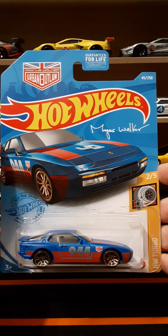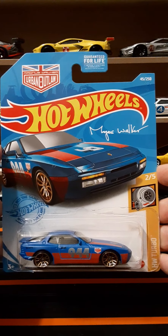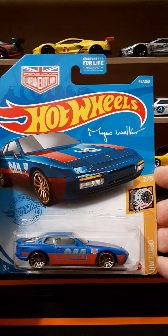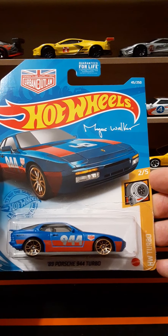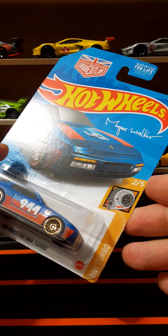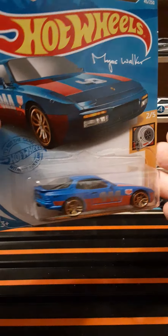On the top left of the package we have the Magnus Walker Urban Outlaw symbol — man, is that a tongue twister! And then we have his signature on the card. Nice looking artwork. Like I said, this is part of Hot Wheels Turbo 205, and here on the side we have the name plate.